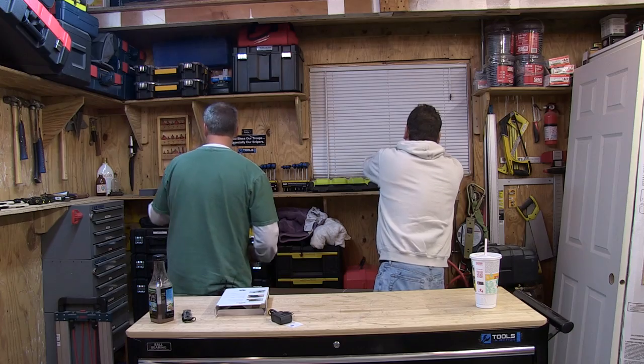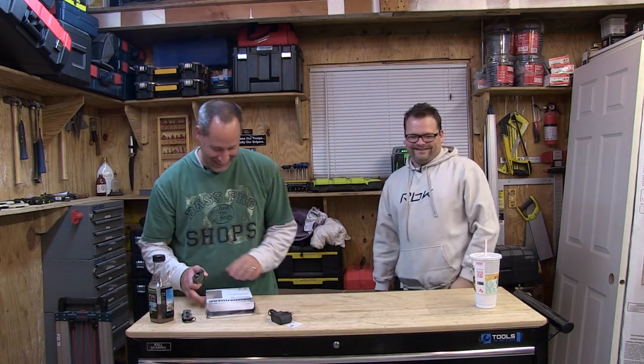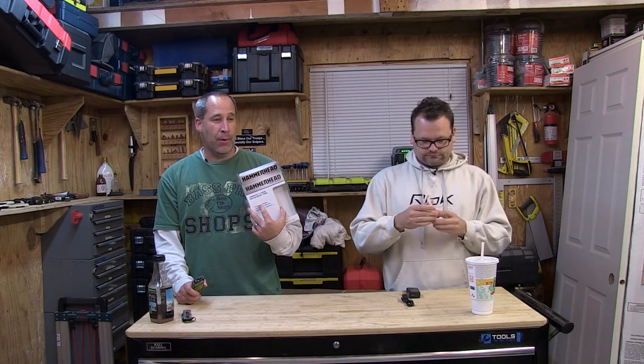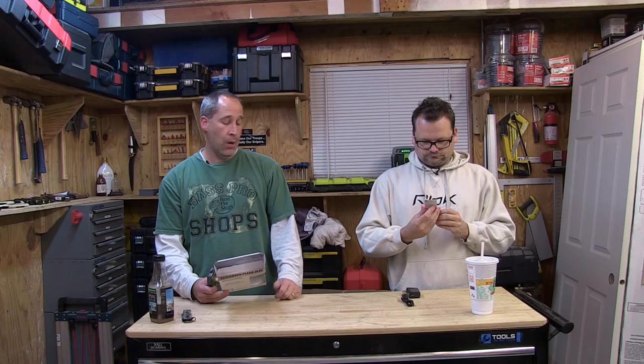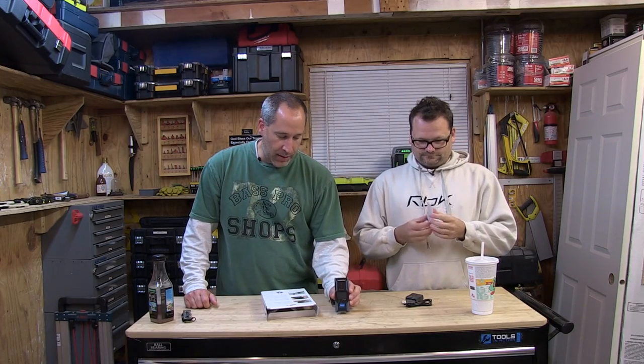Alright, hi there! So what are we talking about? Hammerhead — you guys have known we've actually talked about the Hammerhead a while back. We gave away some on the Tool Talk Show last week. Today we've got the compact laser measuring tool, and it's pretty cool. It's simple — don't expect it to be doing the Pythagorean theorem and all that stuff. It's very simple and simplistic.